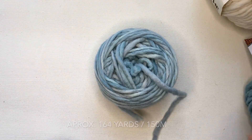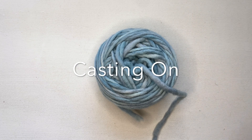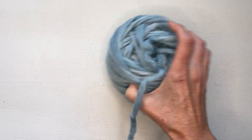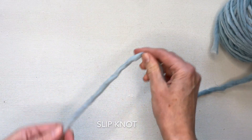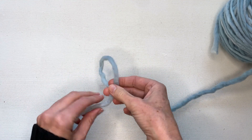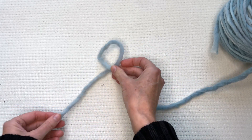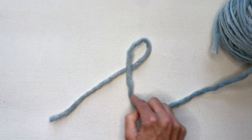To begin, the first step of making a project is to cast on your stitches. The first step for casting on is to make a slip knot. To make a slip knot it's a loop that goes through a loop, so I'm going to start by making the first loop. I'm going to make a loop and make sure that the piece that's on top of my loop is the one that's attached to my ball.